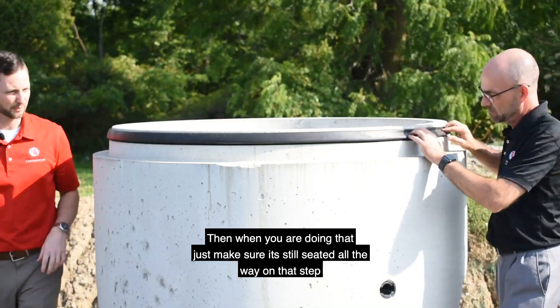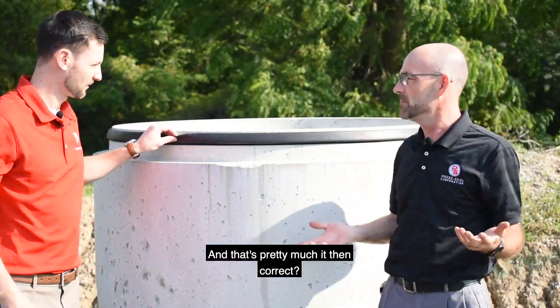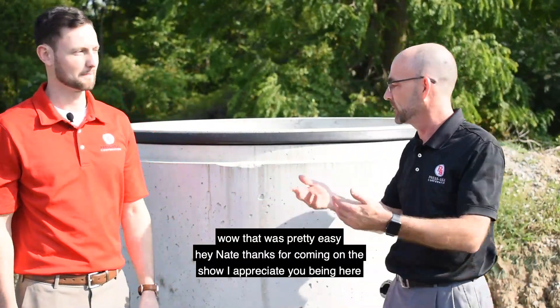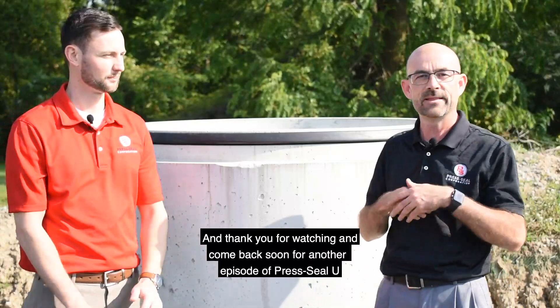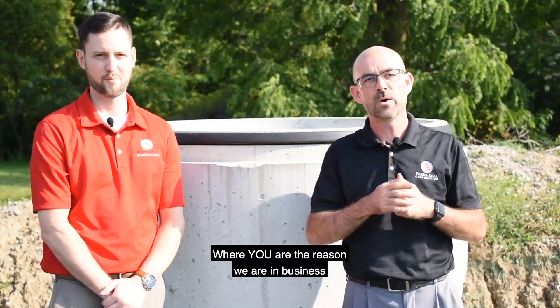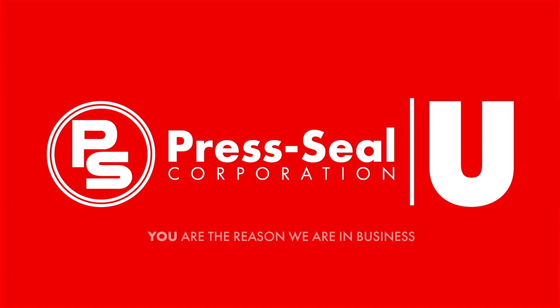Make sure it still seats. And that's pretty much it. Wow, that was pretty easy! Nate, thanks for coming on the show. I appreciate you being here, and thank you for watching. Come back soon for another episode of Press Seal U, where you are the reason we are in business.